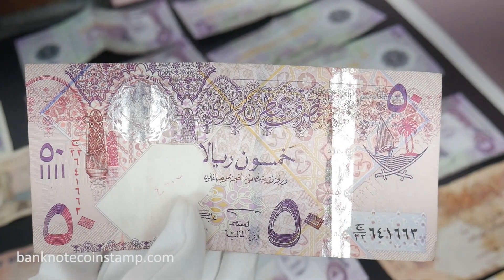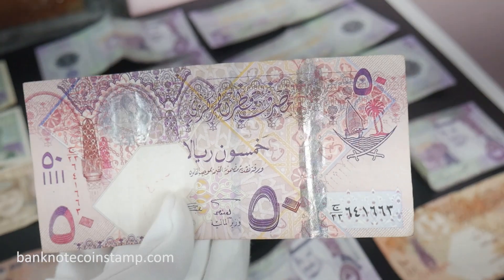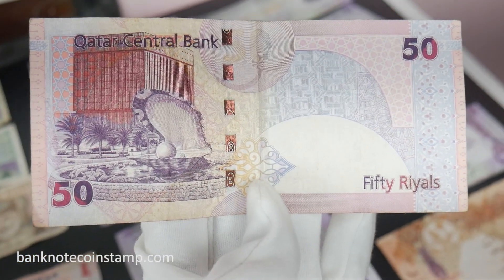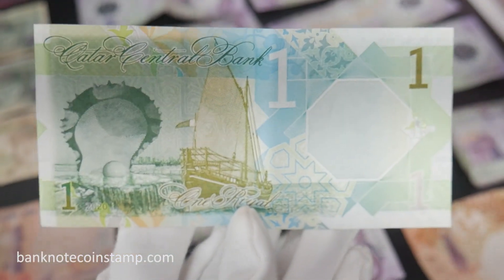This is the Qatar 50 Rial banknote. The obverse features the coat of arms shown twice on the side with Arabic lettering. The reverse features the Pearl Oyster Monument and a view of the Qatar Central Bank building.